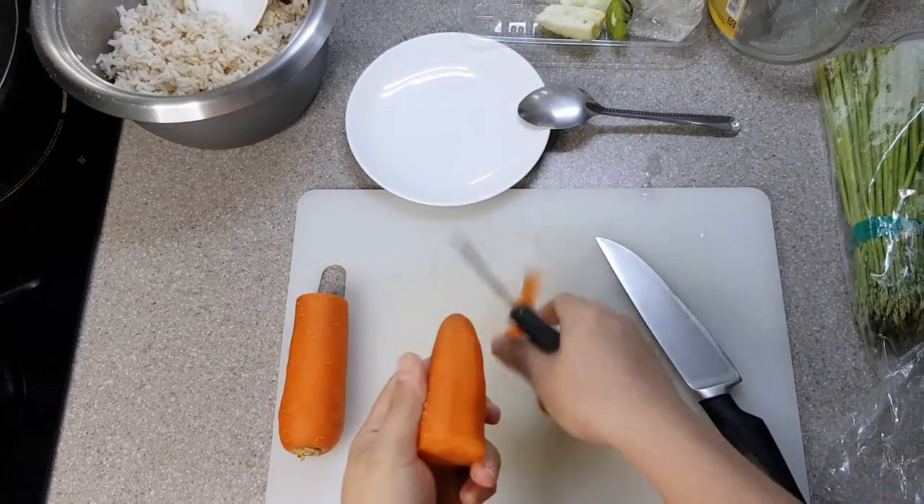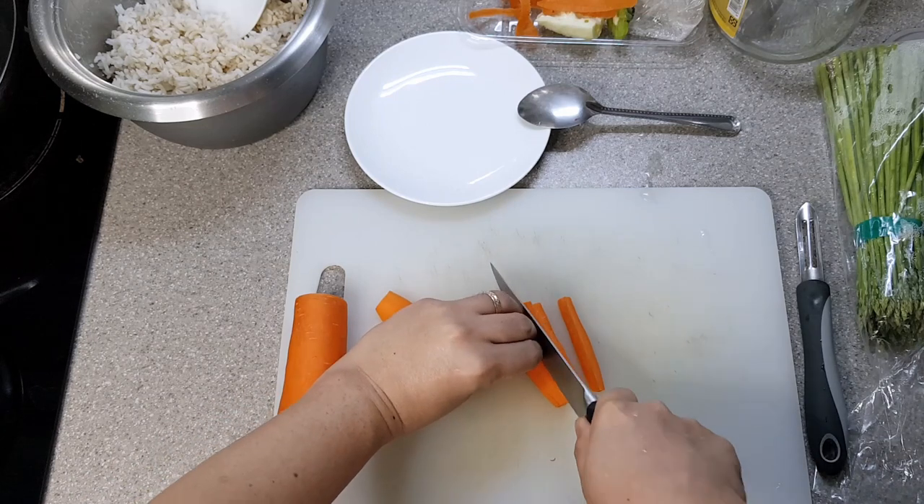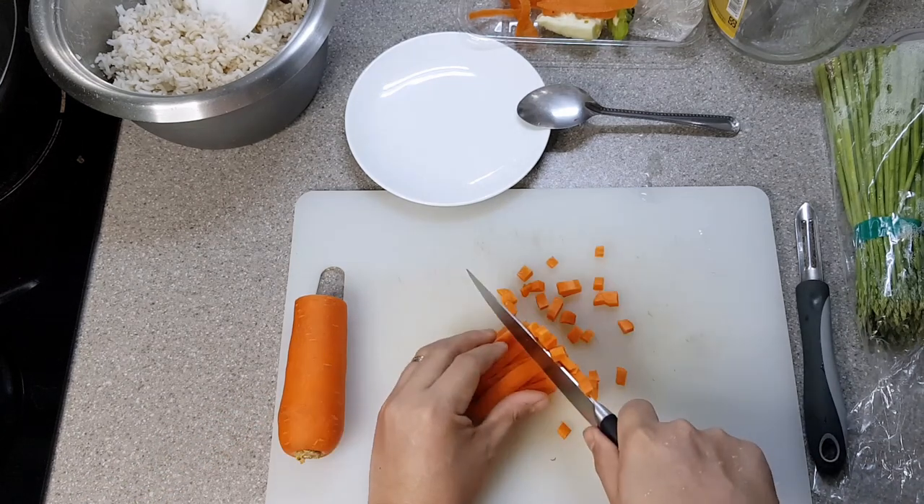Now on to our next ingredient. Peel a piece of carrot and julienne them, then cut them into cubes. The carrots will provide additional sweetness as well.